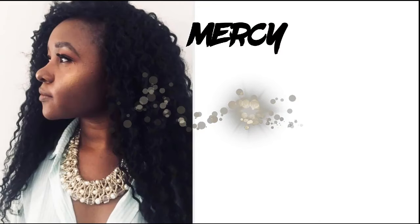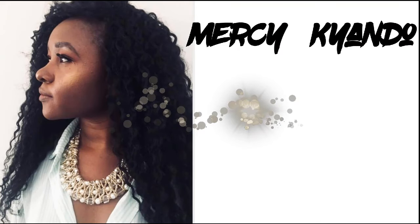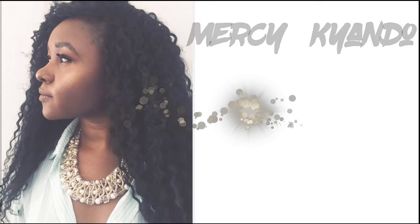Hi guys, welcome back to my channel. For those who are new, my name is Mercy Candle, so karibuni sana. Today we are going to do a Mikala review. Let's just do this video.